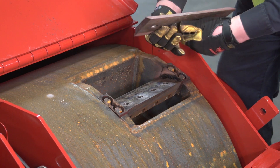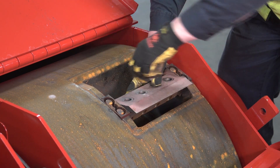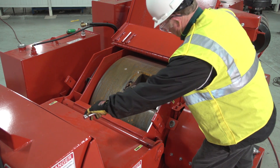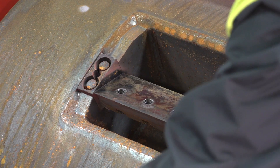If your chipper is equipped with a two-sided knife, you can rotate the knife 180 degrees and reinstall. To replace your knife, please follow these steps: remove the knife bolts with a long-handle breaker bar and a one and one-eighth inch socket.